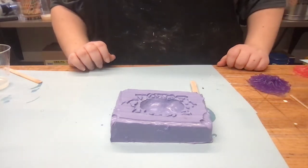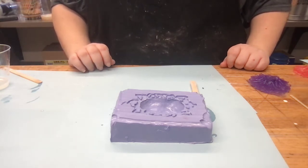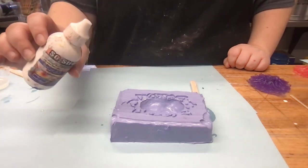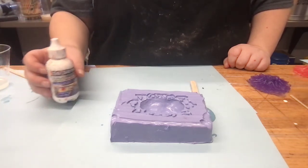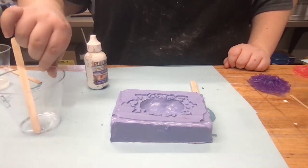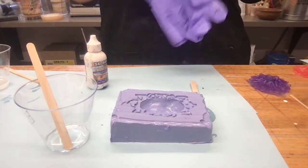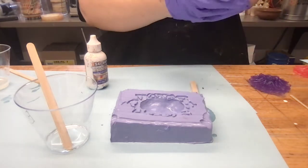Now we can go ahead and try doing a casting using a tinted pigment. What we're going to use is So Strong. We're going to try a flesh color since it's a mold of a belly, so I thought it'd be fun to have a cool little flesh color mold. We're going to put a tiny tiny bit of the dye in our Part B. I'm going to glove up because this material and the pigment really want to spread all over the place.